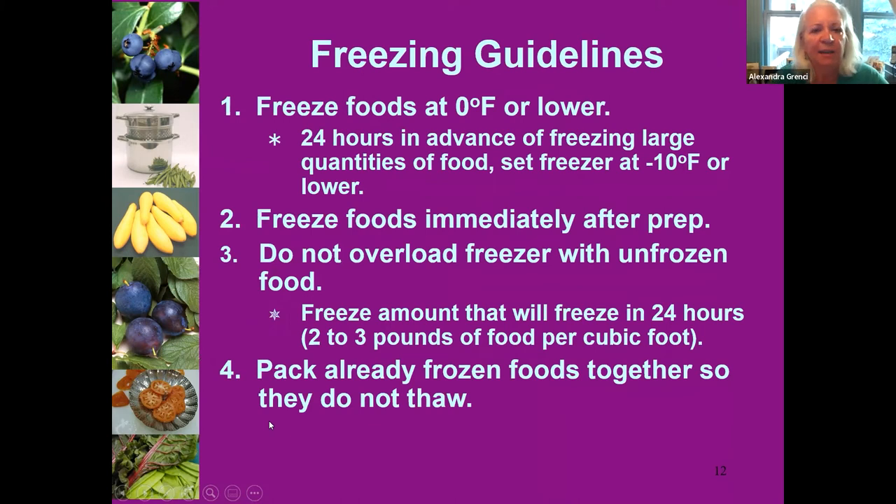A couple of guidelines to make freezing go better: when we're freezing, we want to mimic how commercial freezing is done — as fast as possible and as cold as possible. We have great limitations at home, so if you have the intention of freezing a large batch of, say, tomato sauce, you can set your chest or upright freezer even lower than zero degrees — to minus five or minus ten — to get it super cold.